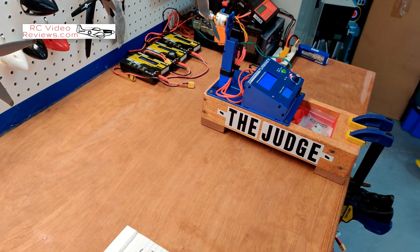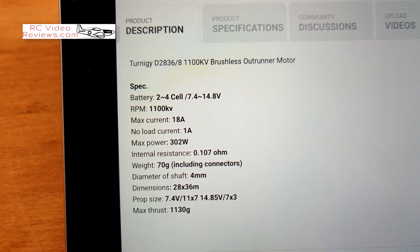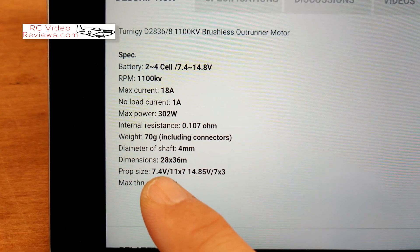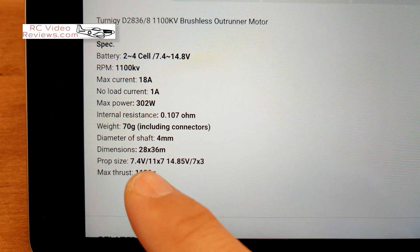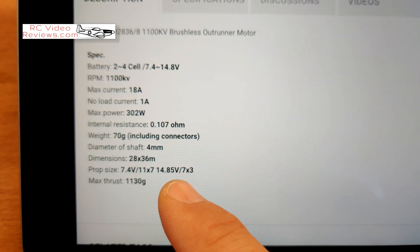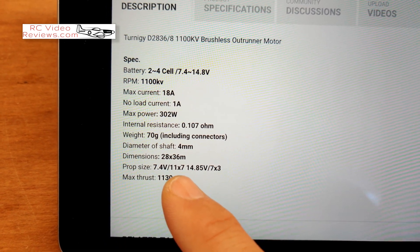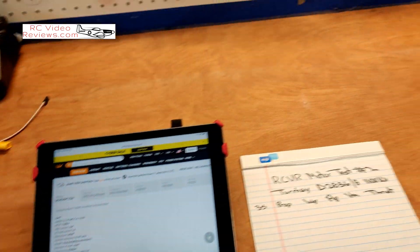I went to the Hobby King website and looked up their specs. They say maximum current 18 amps, max power 302 watts, and they give a prop size range: on a two-cell use an 11x7, on a four-cell use a 7x3. Right in the middle, a nine-inch prop seems like the right thing to do, and if I remember correctly that's where I used to start.